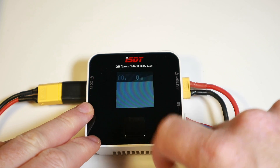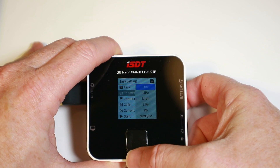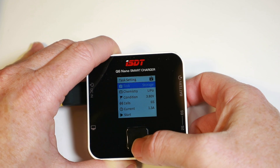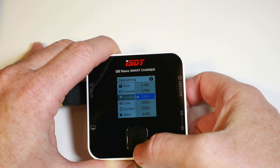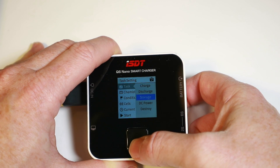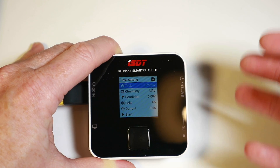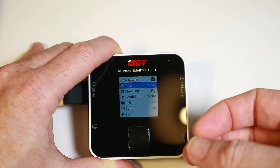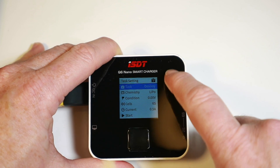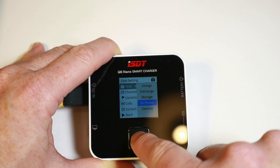This charger supports HV LiPo, LiPo, LiIon, LiFe, Pb, and NiMH — all the standard battery types. One interesting feature is 'destroy' mode. If you've got a battery running really dodgy, this will attempt to drain the cells down to absolute zero so they are safe to dispose of. I've never seen that on a charger before — quite an interesting setting.